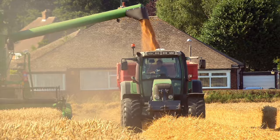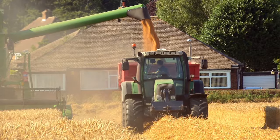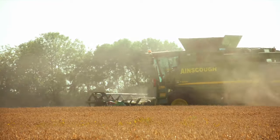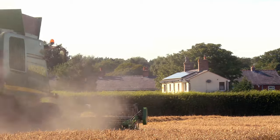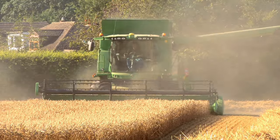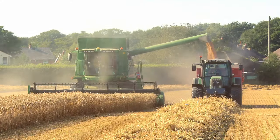First, the wheat needs to be dry to harvest it. To harvest the wheat you need to use a combine harvester. A combine harvester is a heavy machine that combines three separate jobs into one simple process.